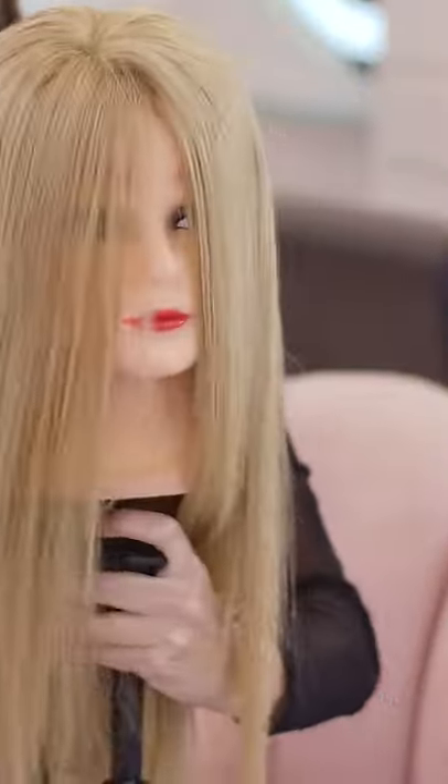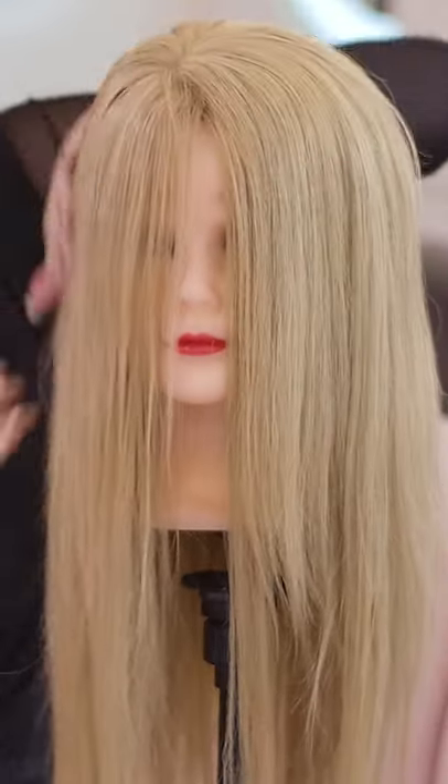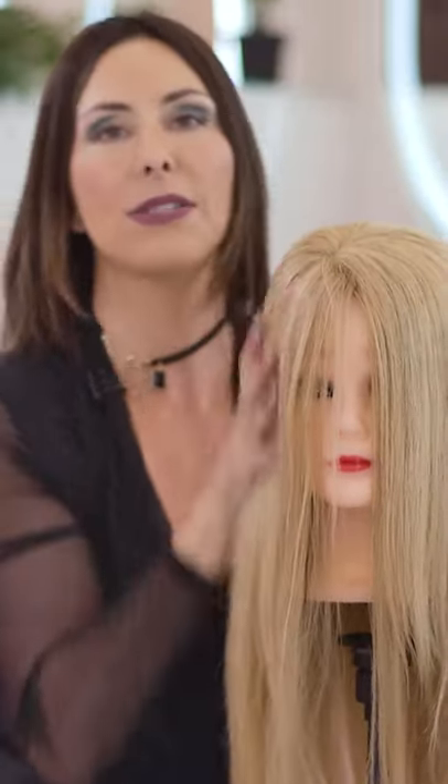So check this out. Spray it in. And then bam, there goes your little baby hairs. This stuff is amazing. I love it. It's my favorite product. Have a great day.